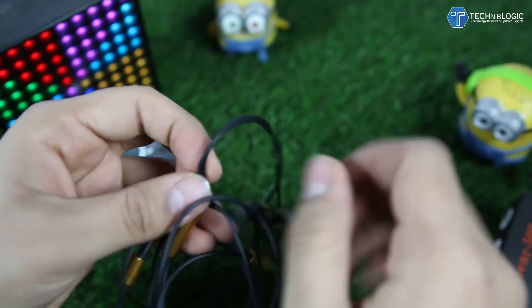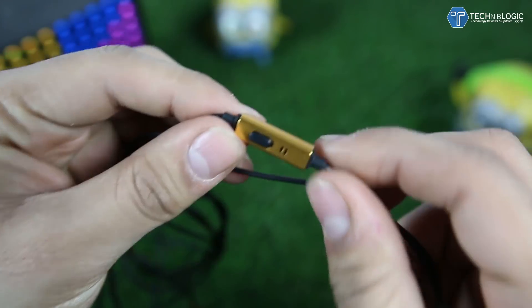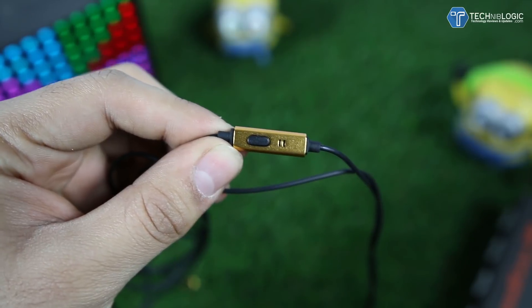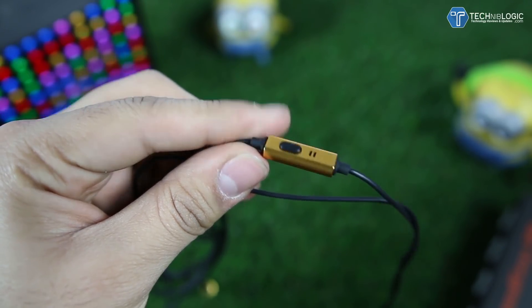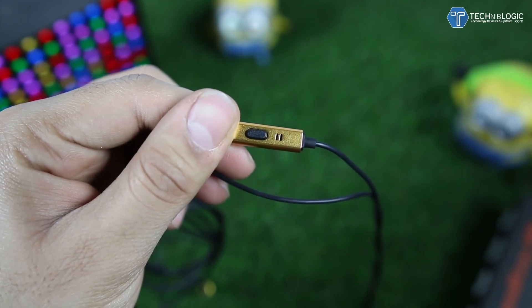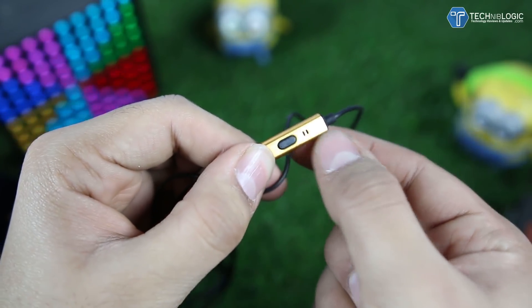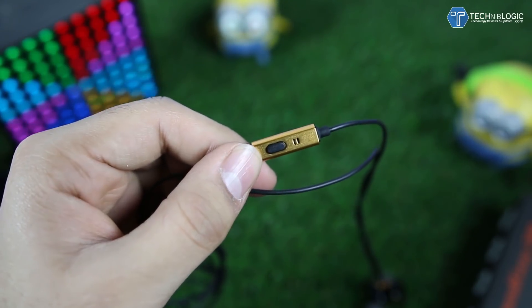Coming to the button part — this section has both a button and a mic. The button works as a play/pause button and can also be used to pick up or cancel calls. Beside it we get a mic, which is pretty good. I have been using these earphones for the past few weeks and use them mostly for calling — they are comfortable and provide good sound quality for both calls and music.